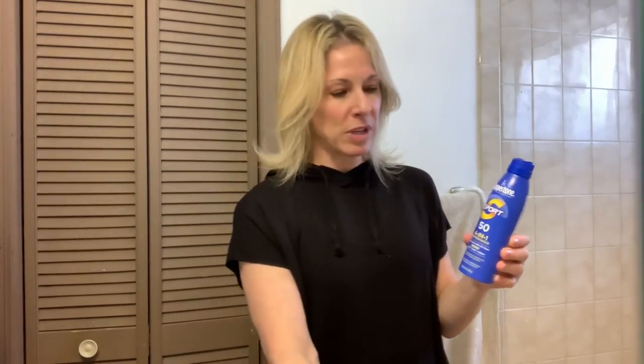We have our two-for-one and you're going to use this with any outdoor activities. This is your Coppertone Sport. I love that you can spray it on — I love the multi-pack, actually, so you get two for one. Because these things can run — if you're going outside every day it can get quite expensive.